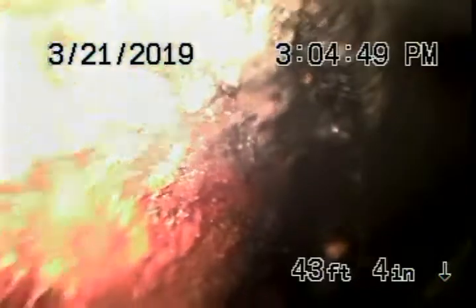Very short line, in very good condition. As you can see, the cast iron from the building to the property line is very old, with a lot of sludge in the line as well.